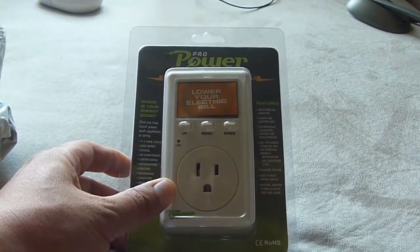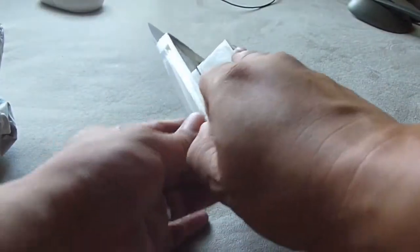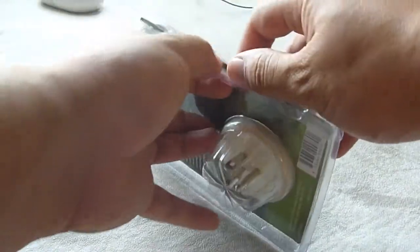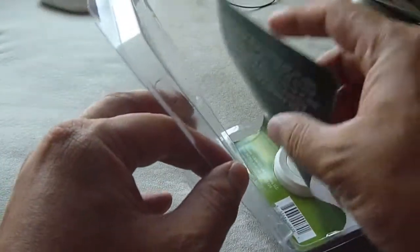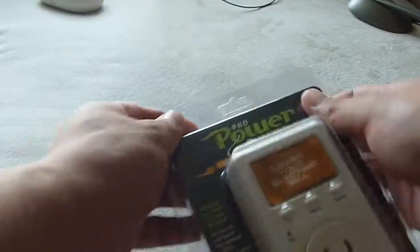Hopefully I can lower my energy bill by using this thing to measure everything. The nice thing about this is it opens up pretty easily — you can just open it up like this and pull it out. Really easy to open.